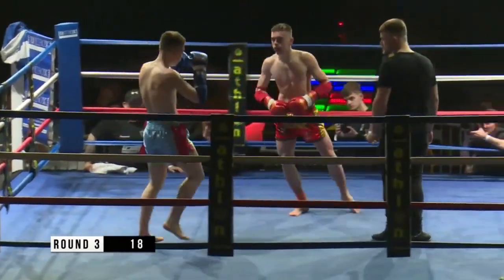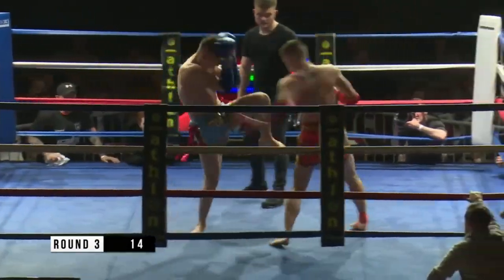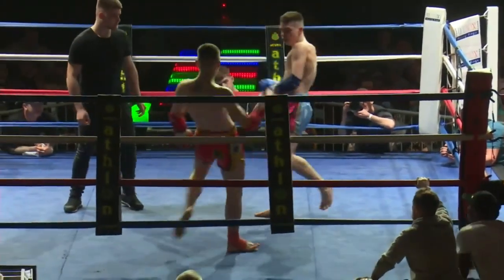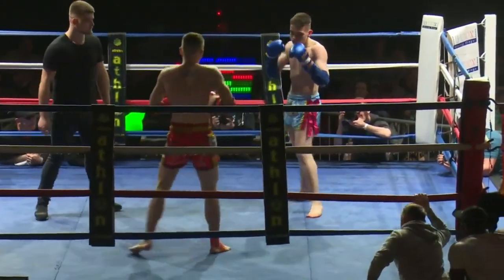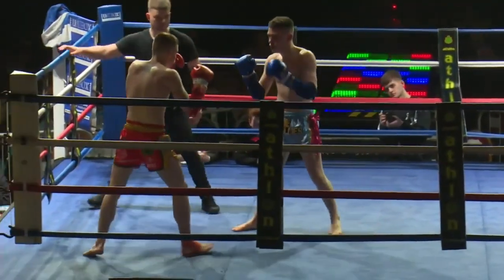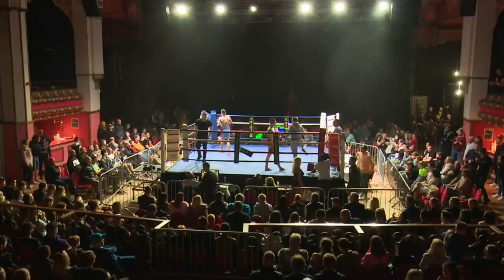He needs to fake it — go up to the head now, George, with that left hook. Spinning back elbow going in. Beautiful stepping knee from him now. It's total domination at this point. End of round number three.